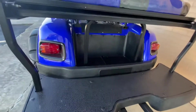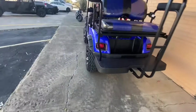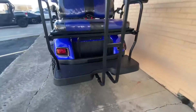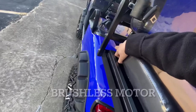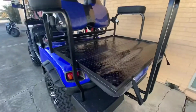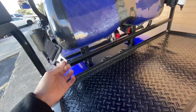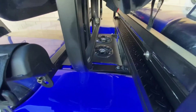You also have a small storage compartment on the bottom, your turn signals, and brake lights. This seat can actually fold down into a flat bed. The unit also has seat belts for the rear passengers.